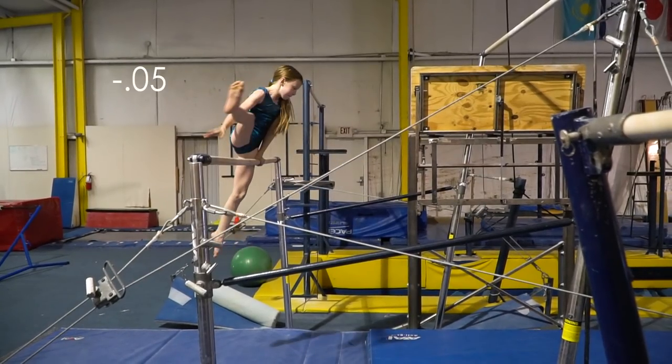In the cut back here, my foot is flexed, my swinging leg is bent, and my base leg is also bent.